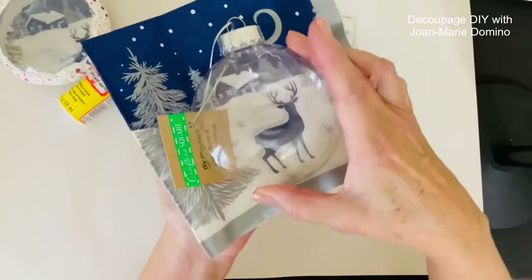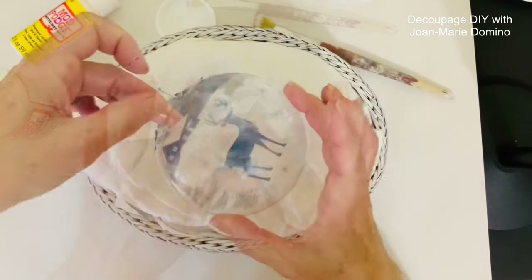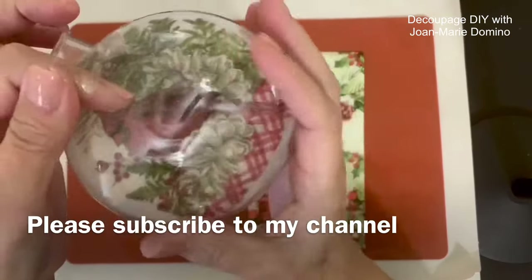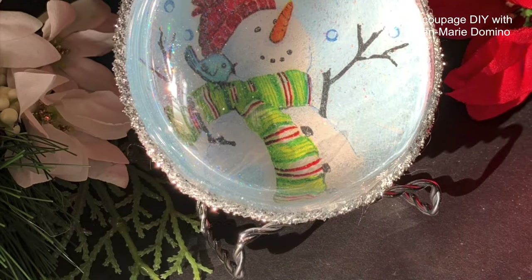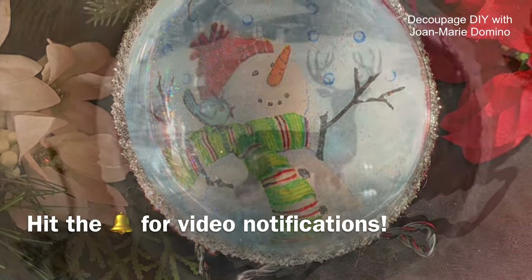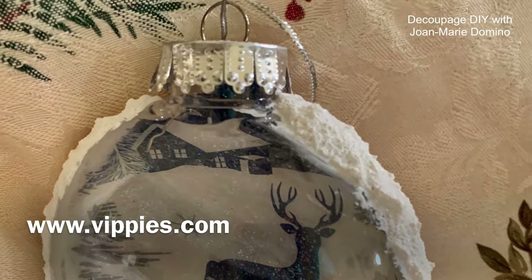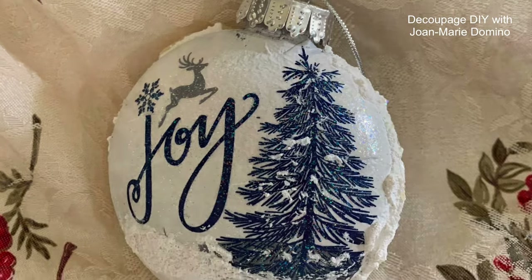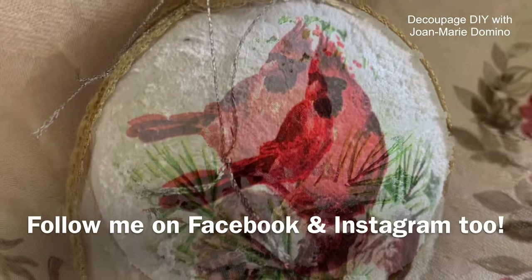Now that I've taken you step by step and shown you how to do reverse decoupage, I hope you're going to give it a try! If you like videos that go step by step with clear instructions and cover all of the supplies, please subscribe to my YouTube channel Decoupage DIY with Joan Marie Domino. Give me a thumbs up, share with your friends, and hit the little bell for future notifications so you don't miss any new videos. I get my napkins from Vippy's Designs at www.vippys.com — they're on Instagram and Facebook, and I'm on Instagram and Facebook as well. Thank you so much for watching and I'll see you soon!